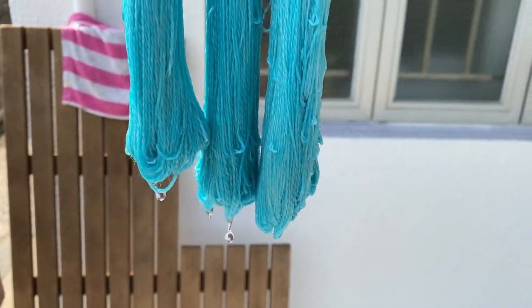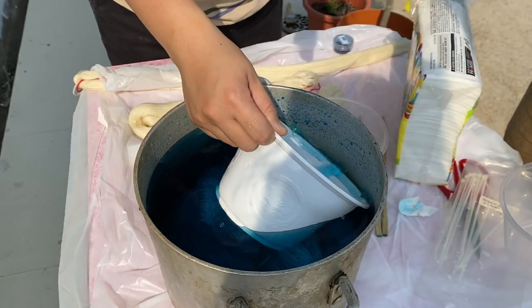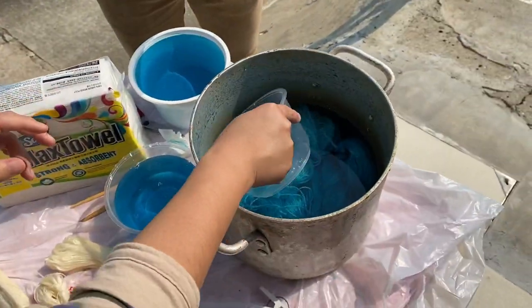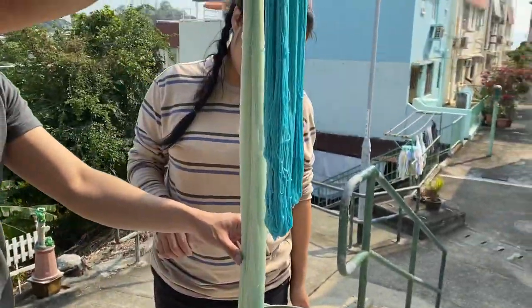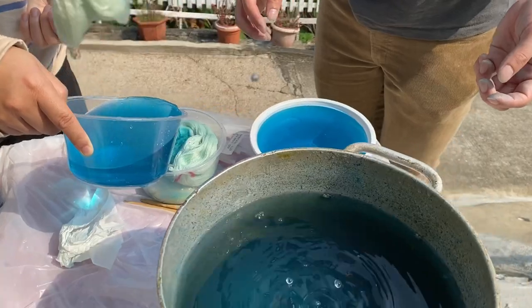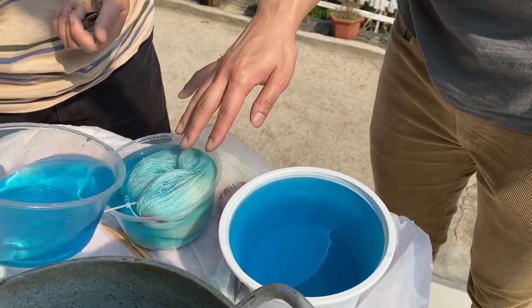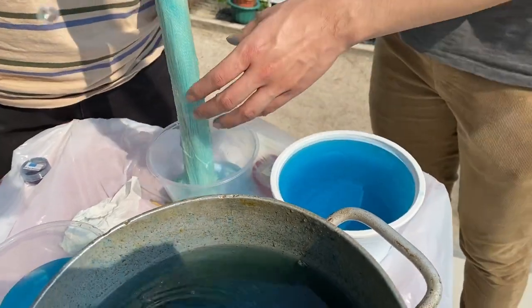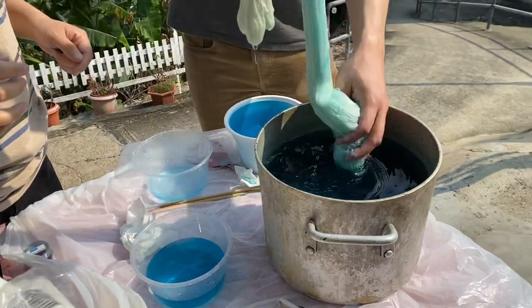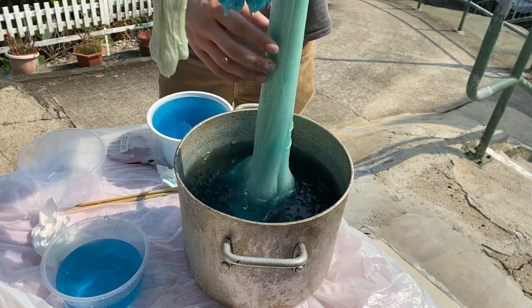Even though we left some skeins in longer than others, they all kind of came out looking the same. So we decided to take out half the dye, setting it aside in case we needed it later, and diluting the pot with more water. That was our first mistake — we didn't measure precisely and the dye solution became way too light. Our second mistake was pouring the reserved dye solution directly onto the yarn in a smaller bowl, which left a very patchy, tie-dye effect. Luckily I managed to save it by dunking the entire skein back into the diluted solution, evening everything out.